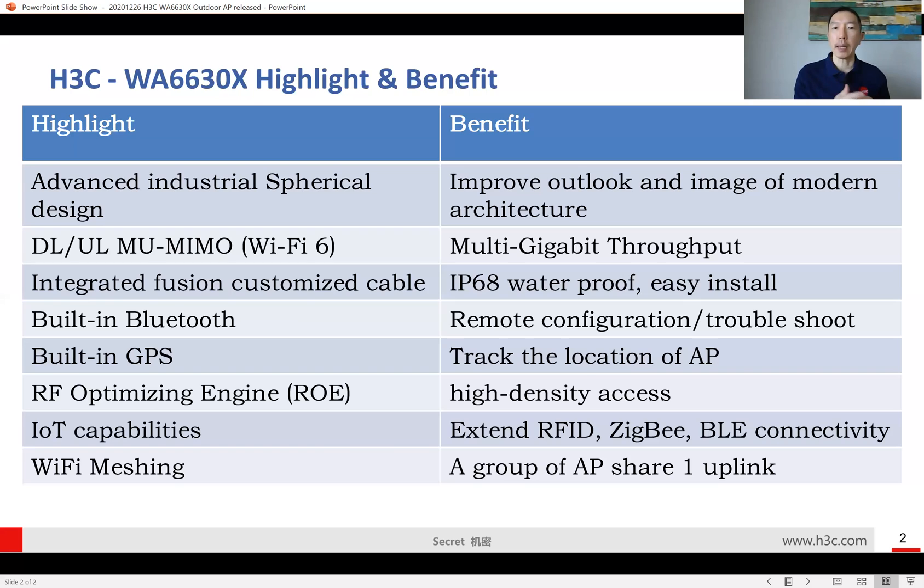This AP also provides IoT capabilities. With a special port expansion, it can support RFID, 6LoWPAN, and Bluetooth connectivity for IoT devices.